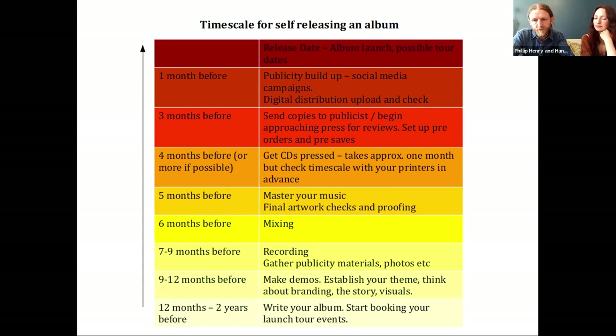The best way is to set a release date — even an approximation at first — and work back from that. Looking at the chart: 12 months to two years before, you need to start talking to your booking agent about blocking out a launch tour. In this genre it tends to be a two-year lead on gig booking anyway, so don't hang around. Getting that time blocked out gives you something to aim for and a deadline, which is what's going to help you finish the album — they will never get finished without a deadline; you'll be writing it for 10 years.